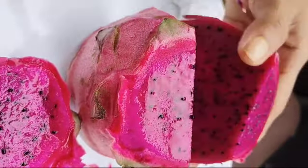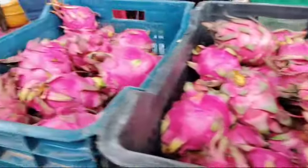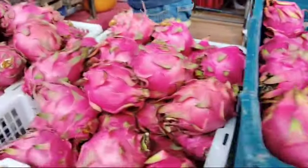Hello and welcome back to my YouTube channel. I am going to try a dragon fruit. Here is a dragon fruit.